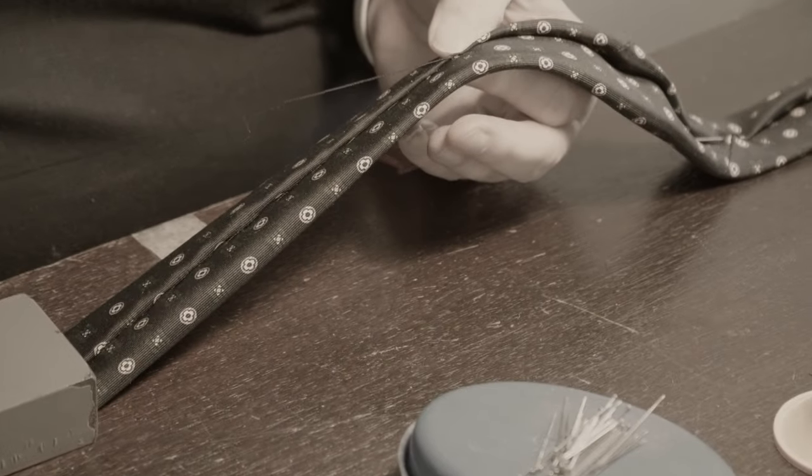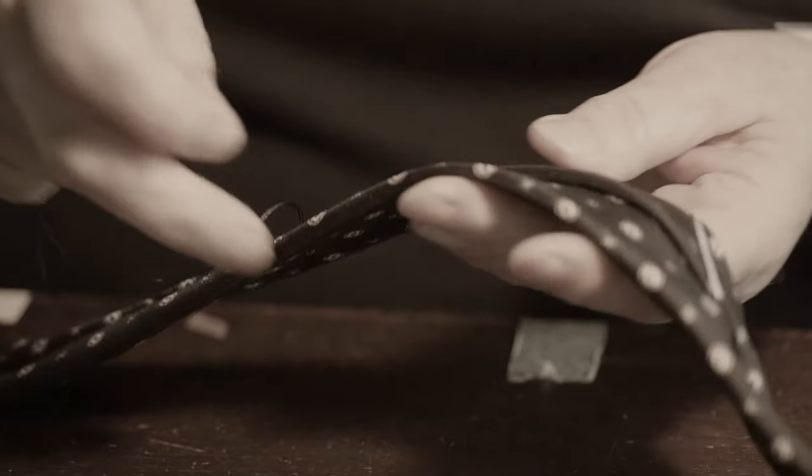When the tie is hand sewn along the spine, this is done with one continuous length of thread and the interlining is caught into this stitching, keeping the tie stable, while no stitches must show on the face of the tie. This is what is called hand slipping and is where the real skill of the tie maker comes in.